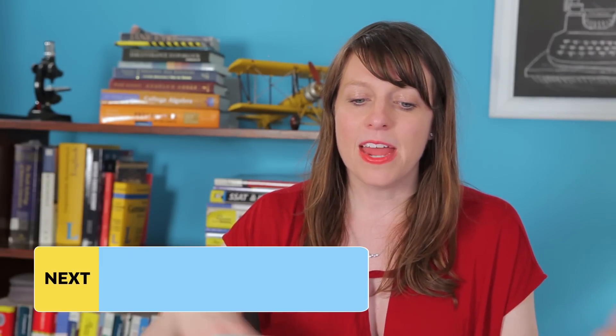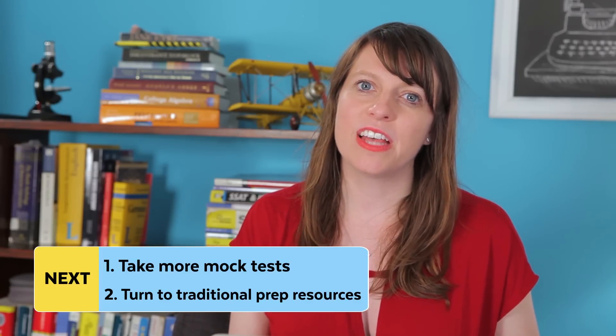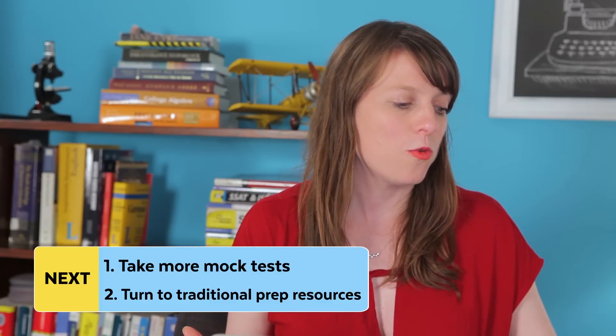After you've done that, I recommend that you take more mock tests and also turn to more traditional prep resources — meaning books written especially for the math level 1 and level 2 tests. You are not going to get very far with strategy from the College Board book because they don't give you much strategy at all. You're going to need to turn to other brands and other authors.